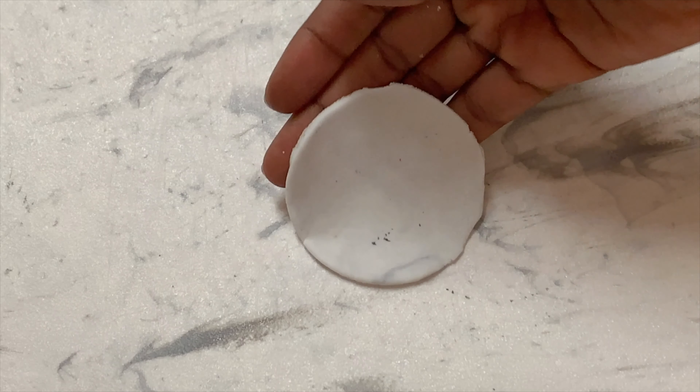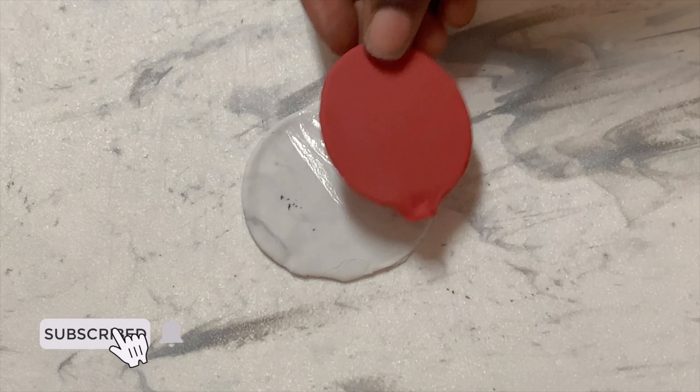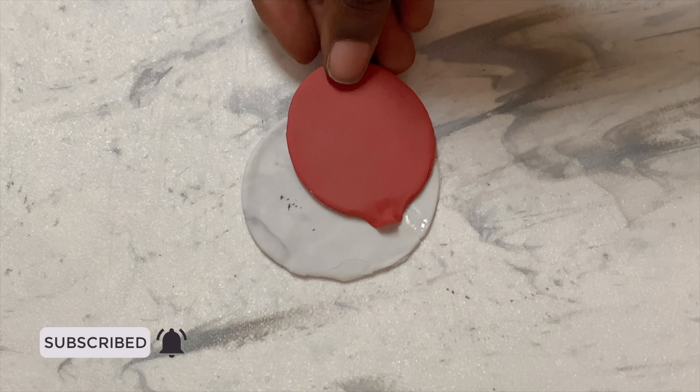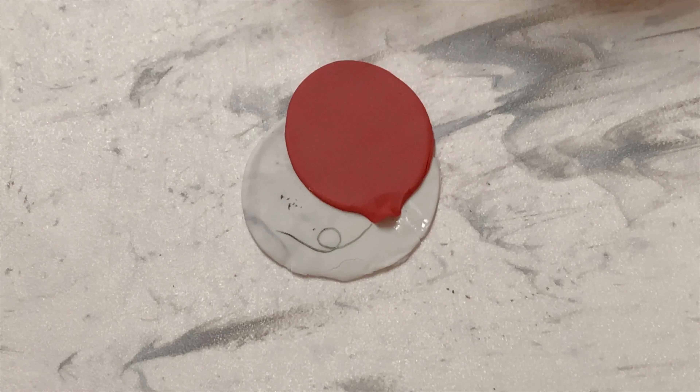I'm going to take one of these gray and white bases and add a little bit of water, then add on my balloon, and using an edible marker I'm just going to draw on the string.